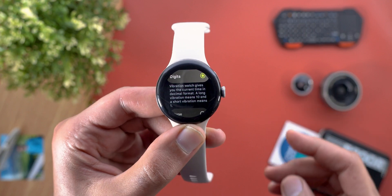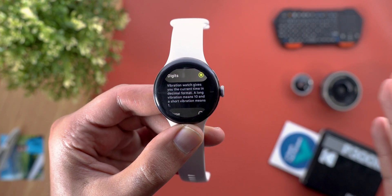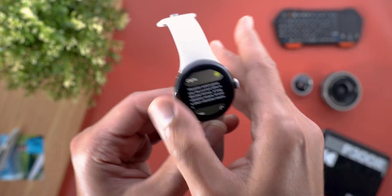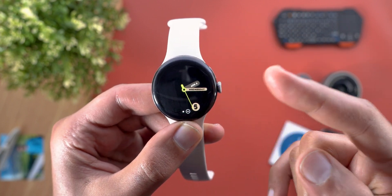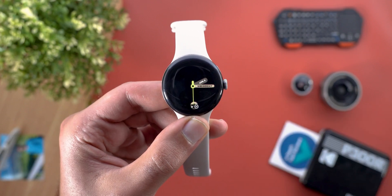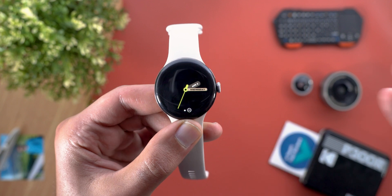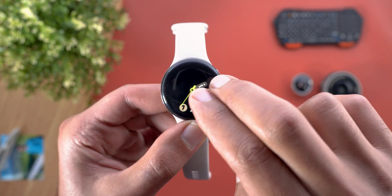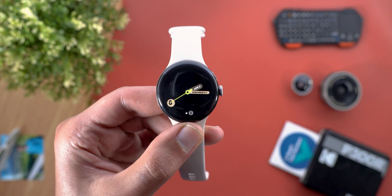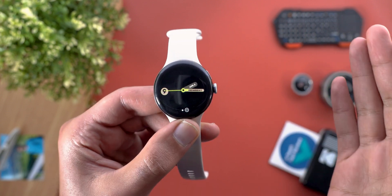When you take a look at Digits, it says: 'Vibration Watch gives you the current time in decimal format. A long vibration means 10 and a short vibration means 1.' Let me show you an example — the time is 2:15 AM. When I give it one tap, it gave me two small vibrations, which means the hour is 2. When I give a double tap, it gave me a long vibration meaning 10 minutes, and then five small taps, which means 15.